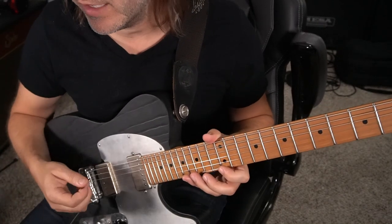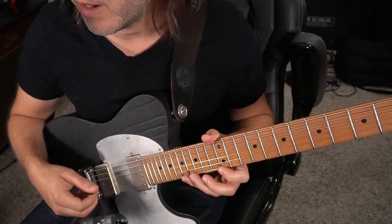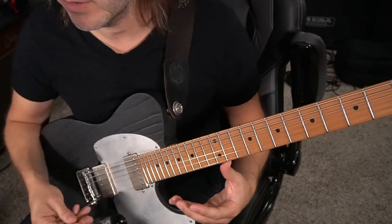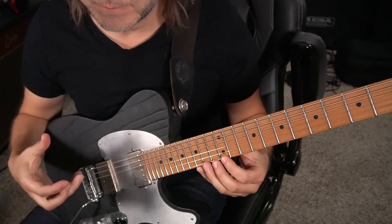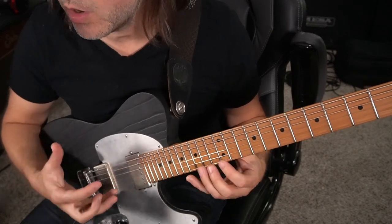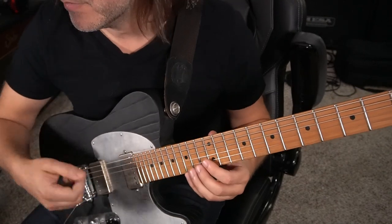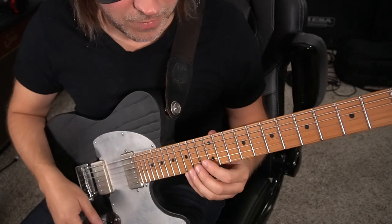There are some ways to do workarounds where you can use some hybrid picking or some pull-offs to make this easier, but while I teach it to you I'm just going to alternate pick it. For me, having the ability to alternate pick something is very valuable — that freedom, not being tense in the arm. So let's talk about the intro.